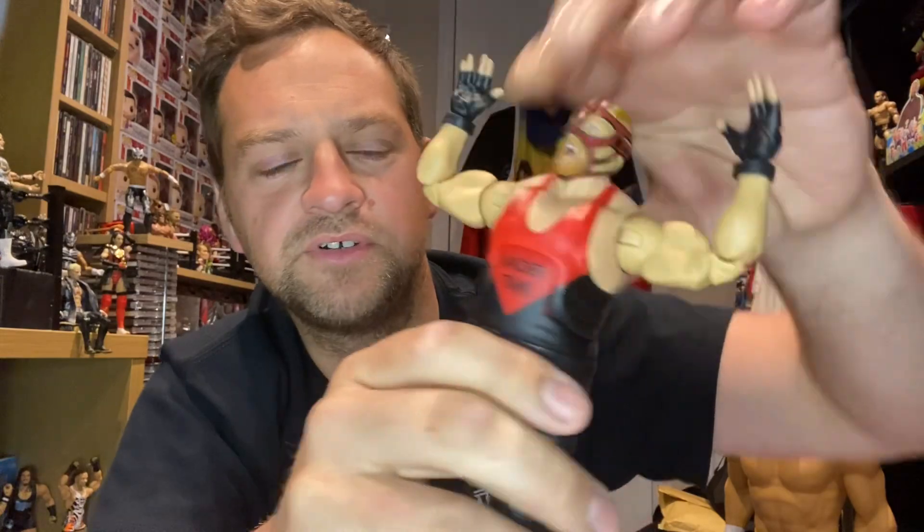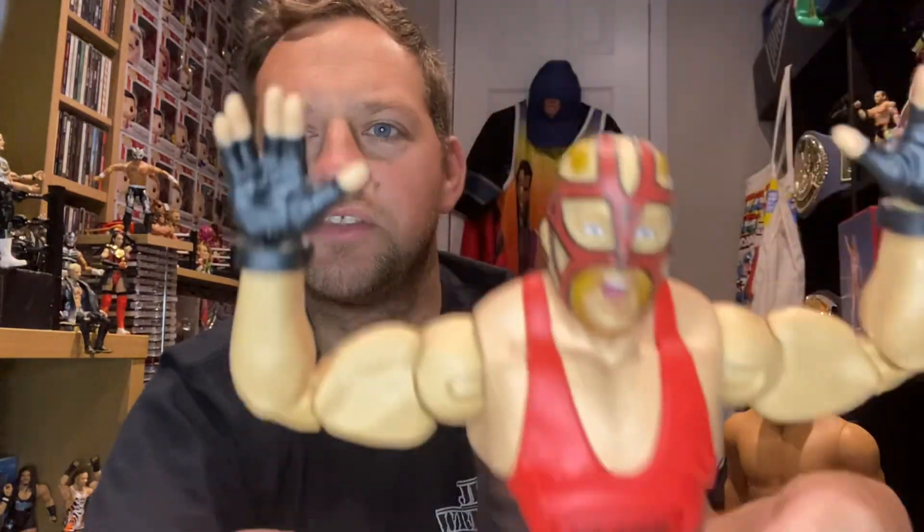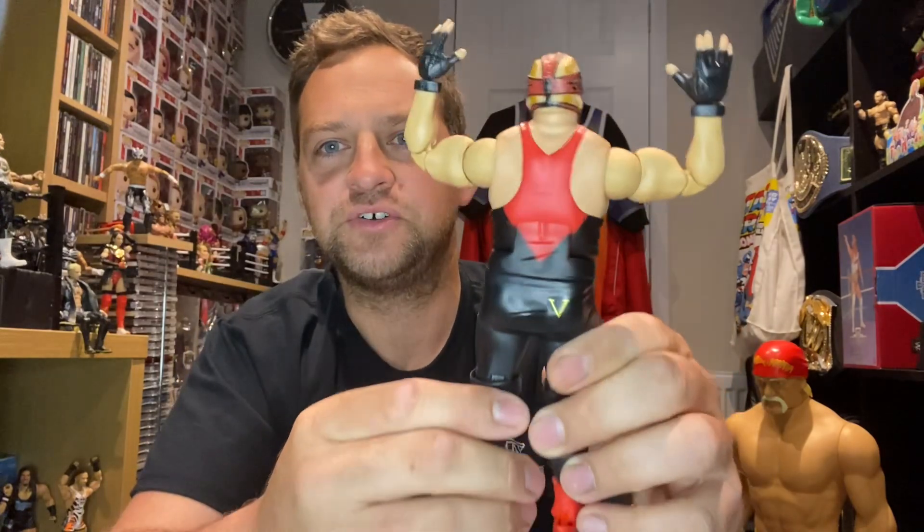Nice torso that moves well. 'Vader Time' written on the front, black and red vest singlet, black and red boots, got the black gloves, and obviously he's doing the Vader Time symbol logo. I do like big guy figures because you really feel like you're getting your money's worth. It's an absolutely fantastic figure — really really pleased to have that. It's going to sit nicely in the collection, absolutely perfect all around.